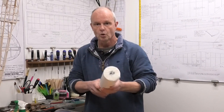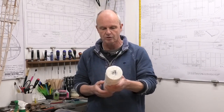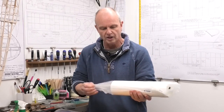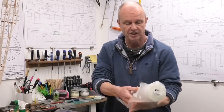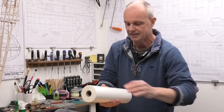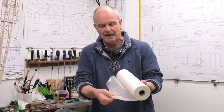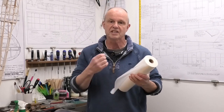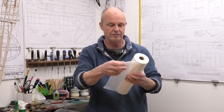I'm going to be covering it in the first instance with doculam — this is 38 micron doculam. It's basically a roll that goes in a laminating machine, a roll of plastic for laminating documents. It's just a very thin plastic which has got an adhesive on it which is heat activated, which is great for us.